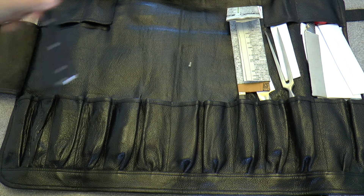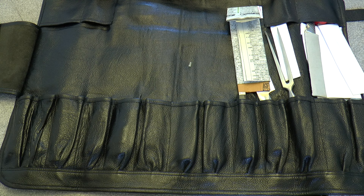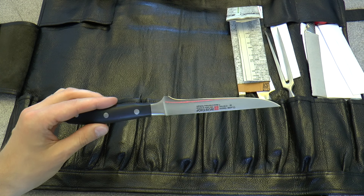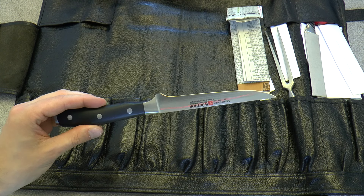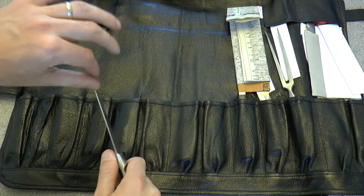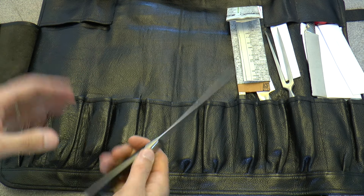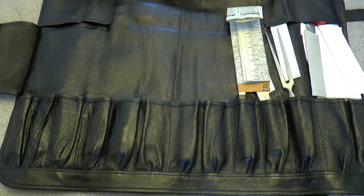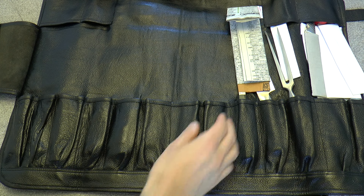This was a Christmas gift from Eric in 2016 — a Wüsthof boning knife, I think their Icon series. Very nice. It's not a filleting knife, not really flexible, but good for boning. If you need to de-bone some sort of meat quickly, this works very well. Came out of the box very sharp.